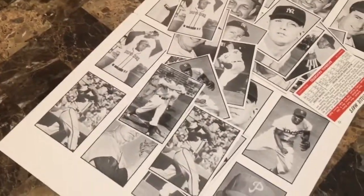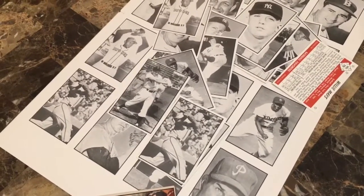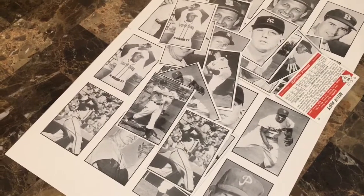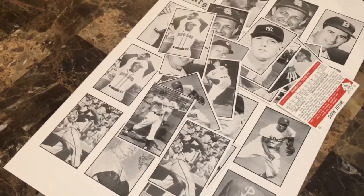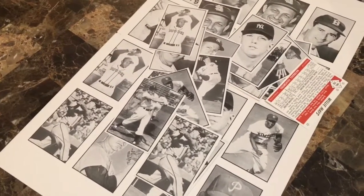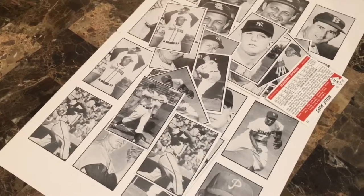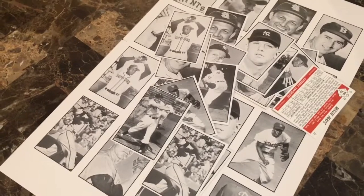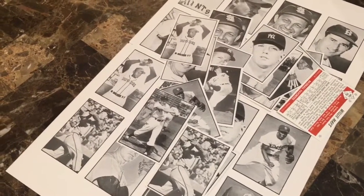That's it — the 1953 Bowman extension set, Baseball Favorites: 16 cards, an extension of the 64-card 1953 Bowman black-and-white set, except these are all stars, all cooler, and made by my dad and myself. Happy Father's Day to everybody and to all your fathers out there. Happy Father's Day to my dad — thank you.